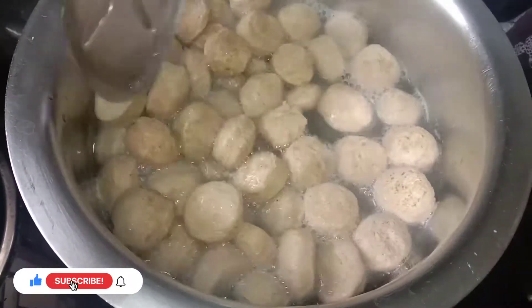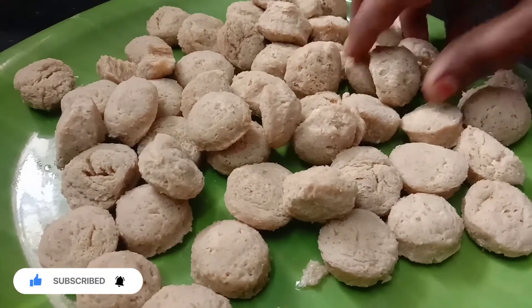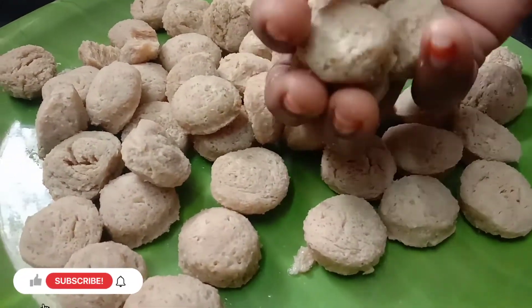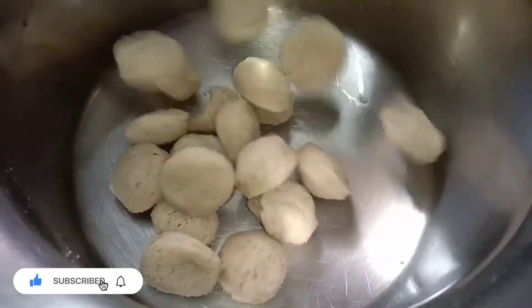We will put it in the center, mix it in a pan and mix it well. We are adding it and putting it in the pot.